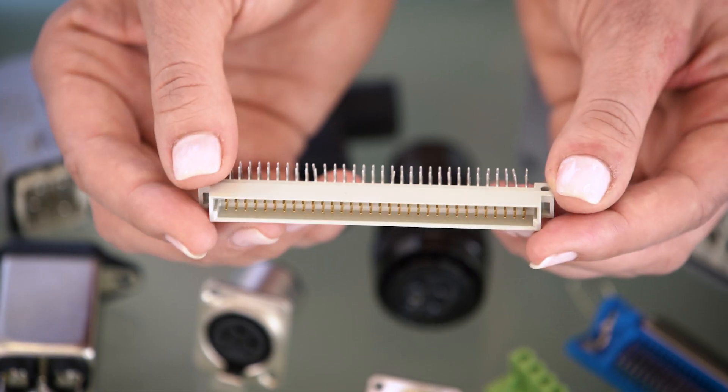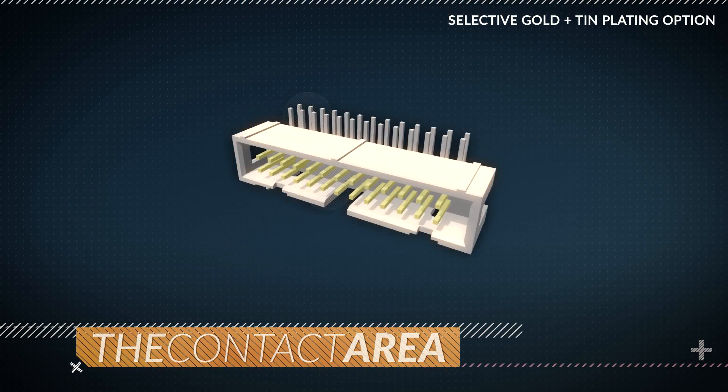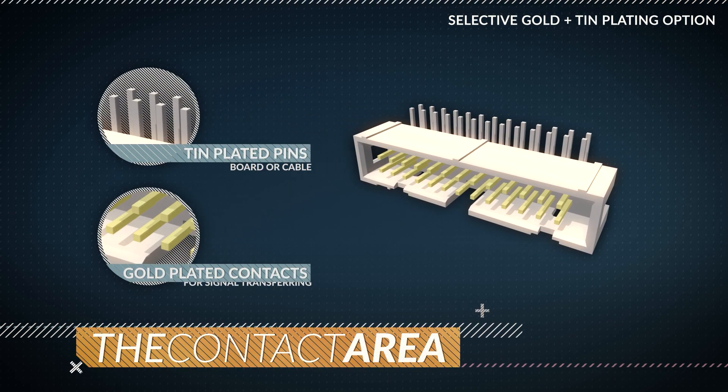Selective gold-tin plating is also a very popular option because it gives you the best of two worlds — it reduces costs and keeps quality. The contact area, which is the critical area where the contact interfaces the terminal pin and the signal is transferred, has the reliability of gold. The tail, which is soldered to the board, has the lower cost and solderability of tin.